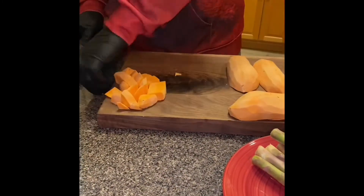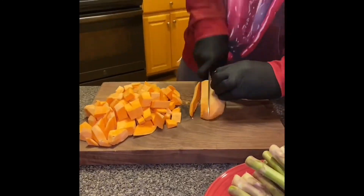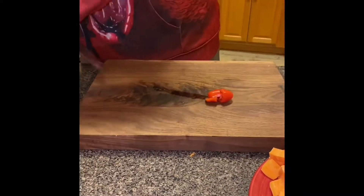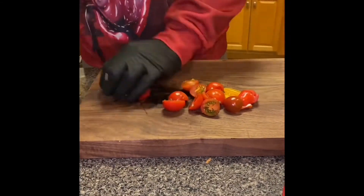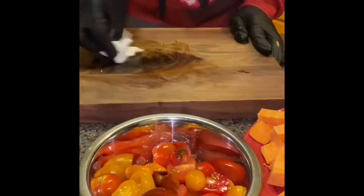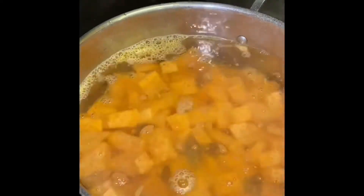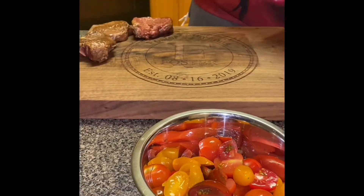First, let's large dice these sweet potatoes. Sharp knife — make sure you keep your fingers out of the way. Next, we salt this water and get it ready for the asparagus. We'll blanch the asparagus for about three minutes. Now we're going to cut the tomatoes in half. After the asparagus is done, we get that into some ice water, then throw the sweet potatoes into the same water to blanch them.